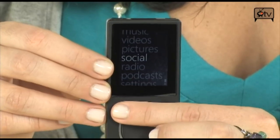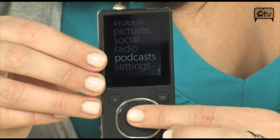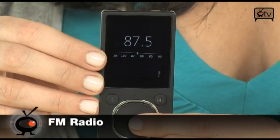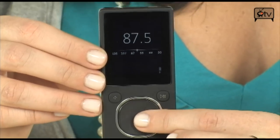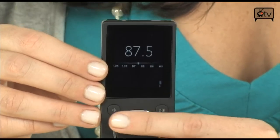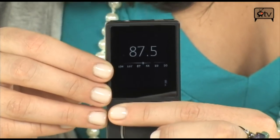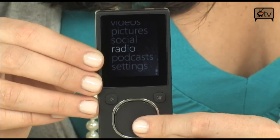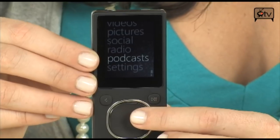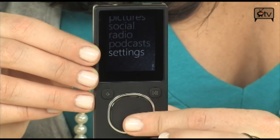Let's check out Radio — FM radio is on here and you can make presets. It's great when you don't feel like loading new music onto your Zune and you're bored with your music; you can just listen to the radio. And podcasts, of course — you can download tons of free podcasts and make sure that you have plenty of entertainment while on the go.